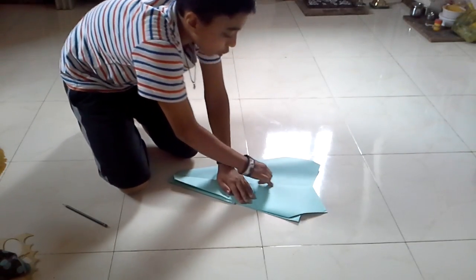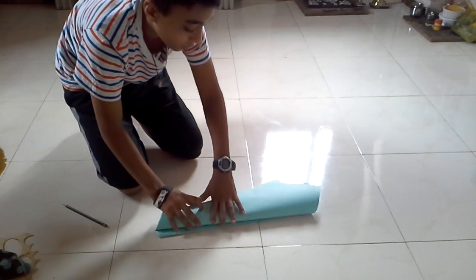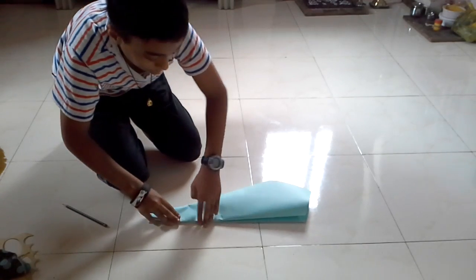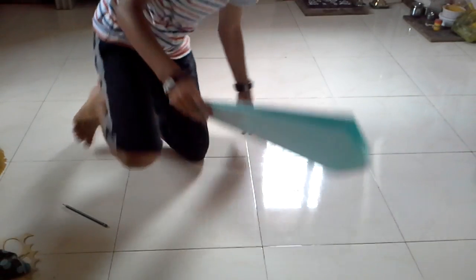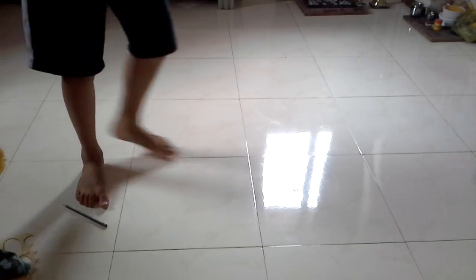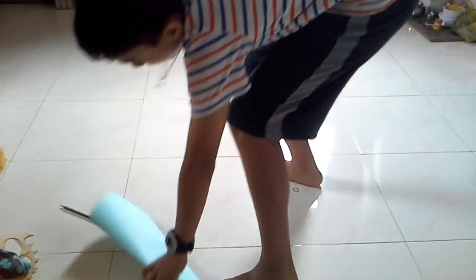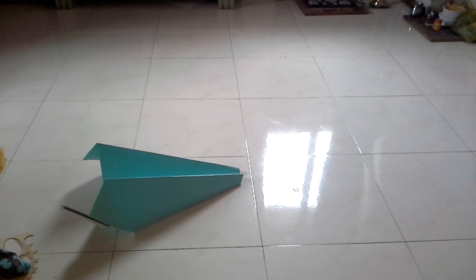Now we're almost done with the plane. This is called the Mega Glider, or as I should call it, the Mega TJ Glider. When you're done with this, the plane should look something like this. Now it's time to decorate it — let's get straight into decorating. I've got two markers, cause that's all I found.